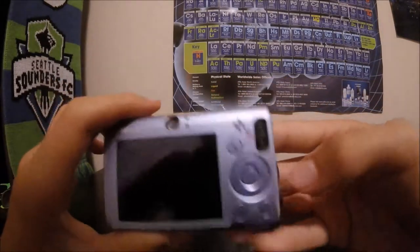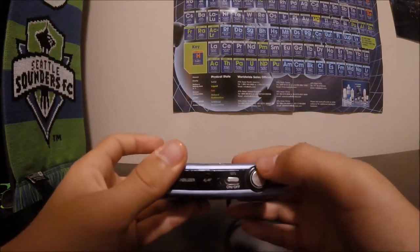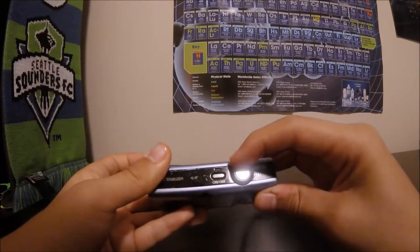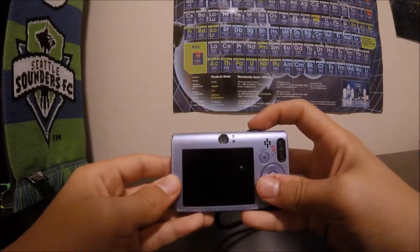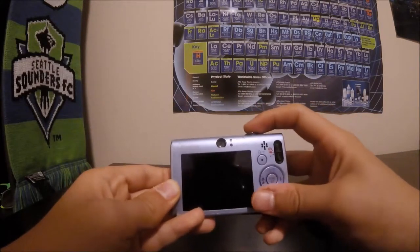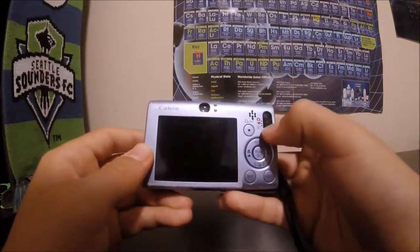It has buttons here and a wrist strap. The on/off switch is on the top. If you spin that dial it'll zoom. The button on top is the record button — press it lightly to focus, then press harder to start the video. There's the viewfinder and some buttons for other stuff.